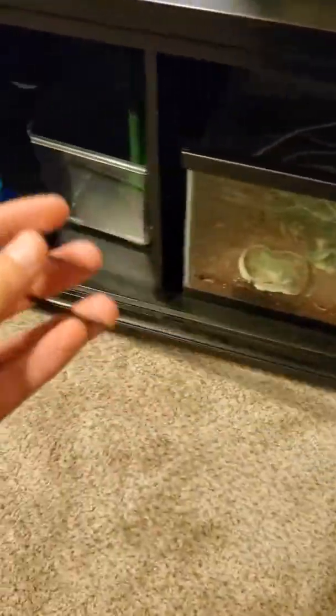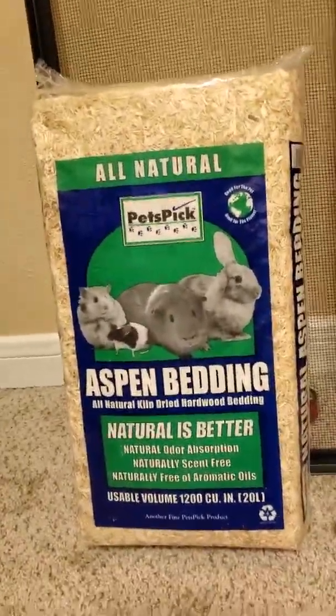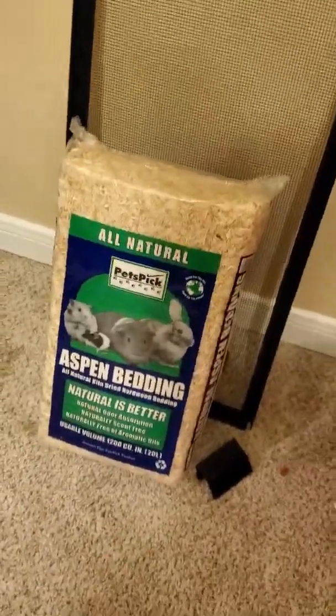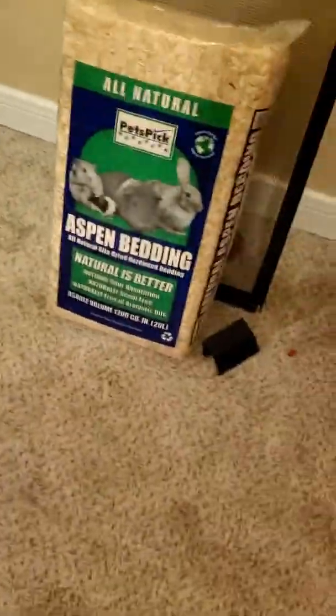I got these tweezers off Amazon — they came in a pack of two with curved ones and straight ones. I find the straight ones a lot more effective for feeding. Down here is the brand of Aspen I've been using — literally got it from Walmart, about $5 for a compressed bag. It's great because if I want to clean the entire enclosure and put in fresh Aspen, it's not going to cost me an arm and a leg. With most substrates — like Eco Earth or organic substrates — it's going to run you more. I'll put links to all this in the description so you can find them yourself.